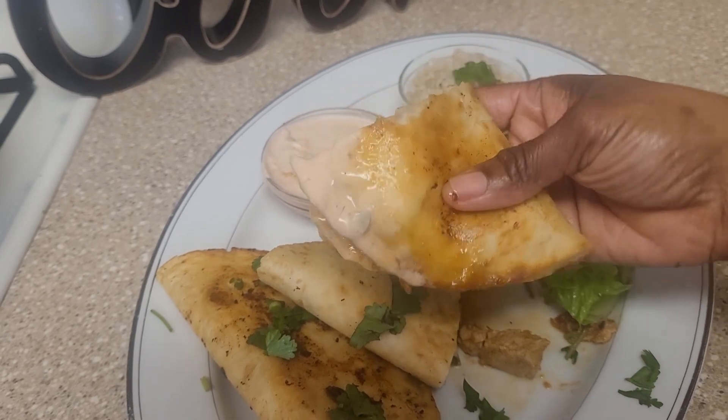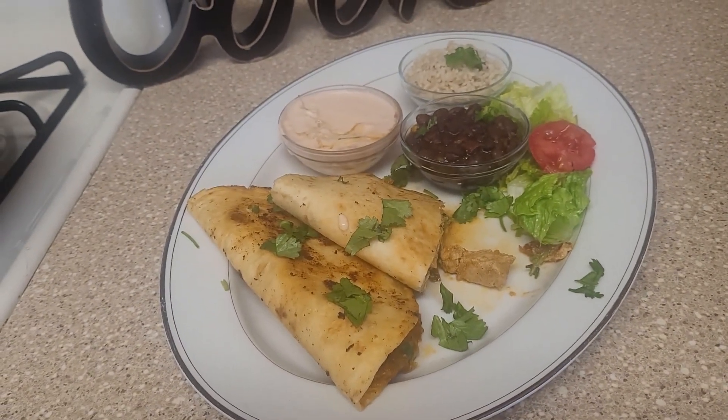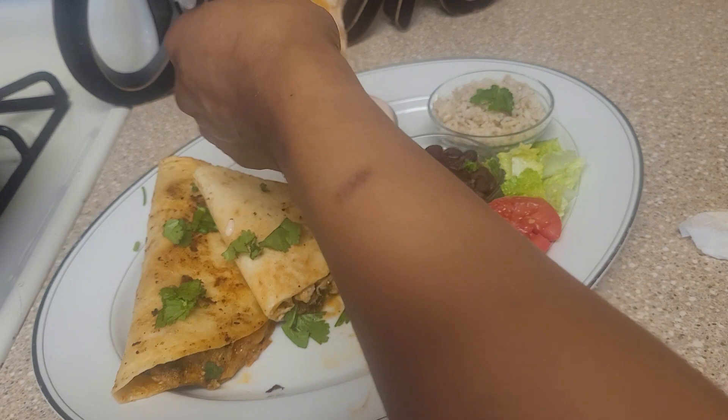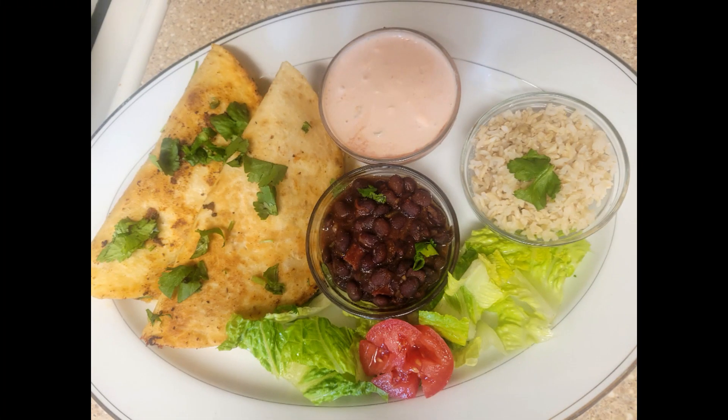This was so, so good — I can't stress how good this was. The chicken is so flavorful, the beans were flavorful. This is a must-try, so don't forget to like this video. Bye, God bless.